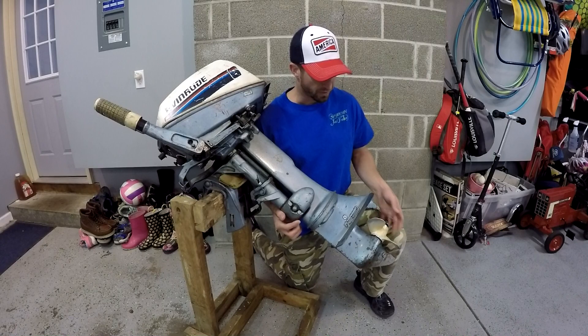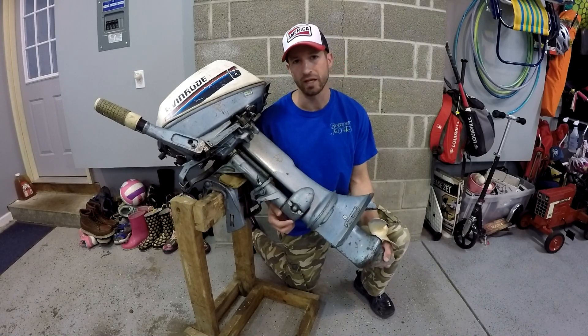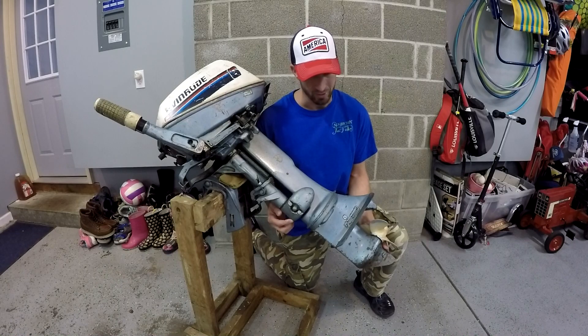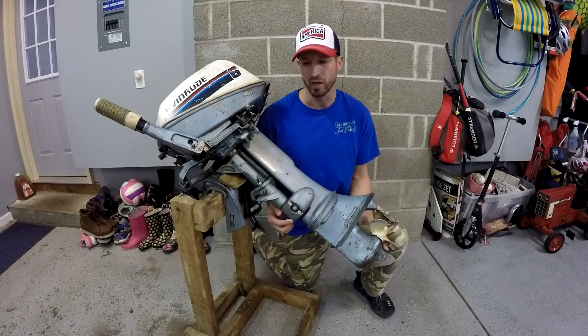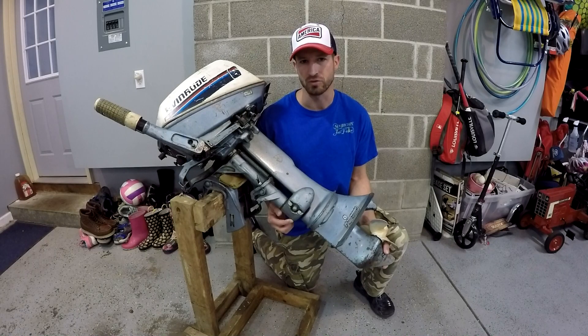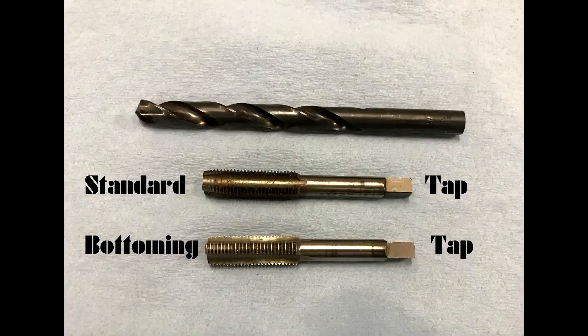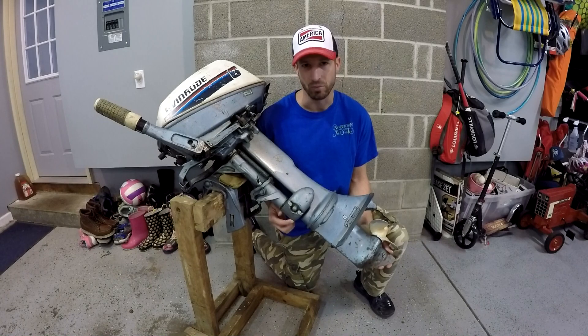The thickness where the drain plug is on the lower unit is very thin, so we're not going to be able to tap very deep. We're going to drill it out first, put some grease on the drill bit to keep chips out, and then we're going to do a standard tap for the 7/16-20 thread, followed by a bottoming tap which doesn't have a tapered lead-in on it.